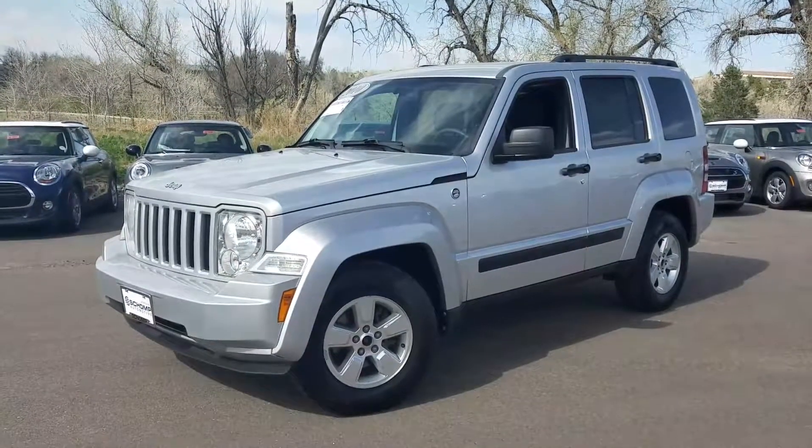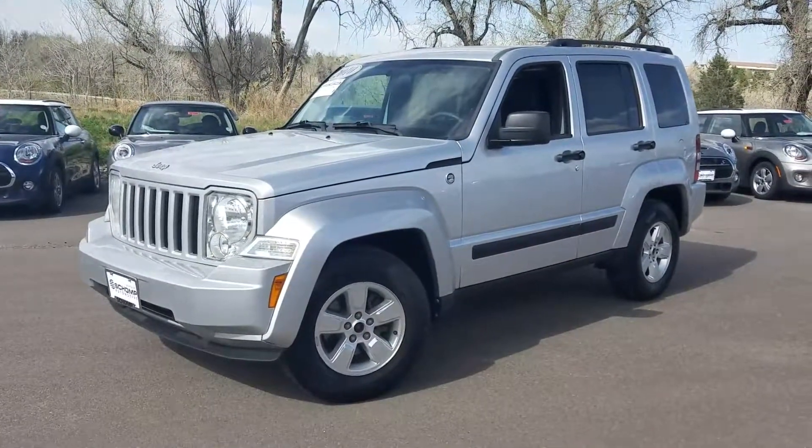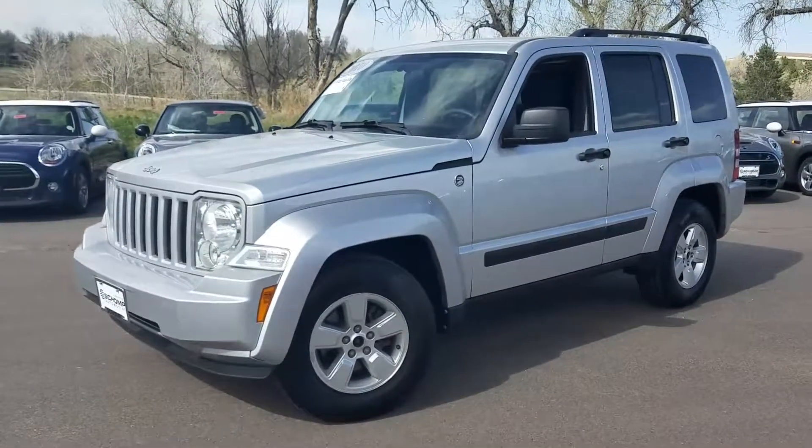Hi, this is Tyler over at Shomp Mini. Just wanted to send you a quick preview of the Jeep Liberty that you inquired about.